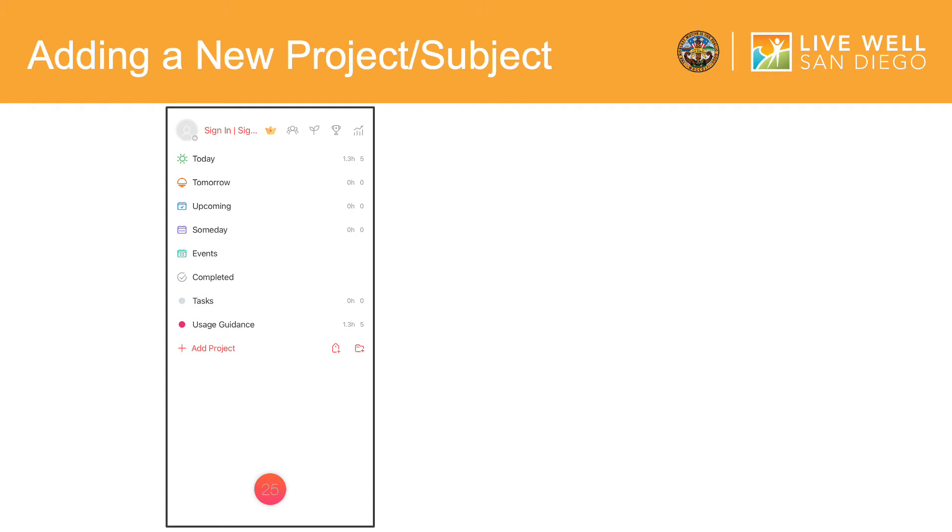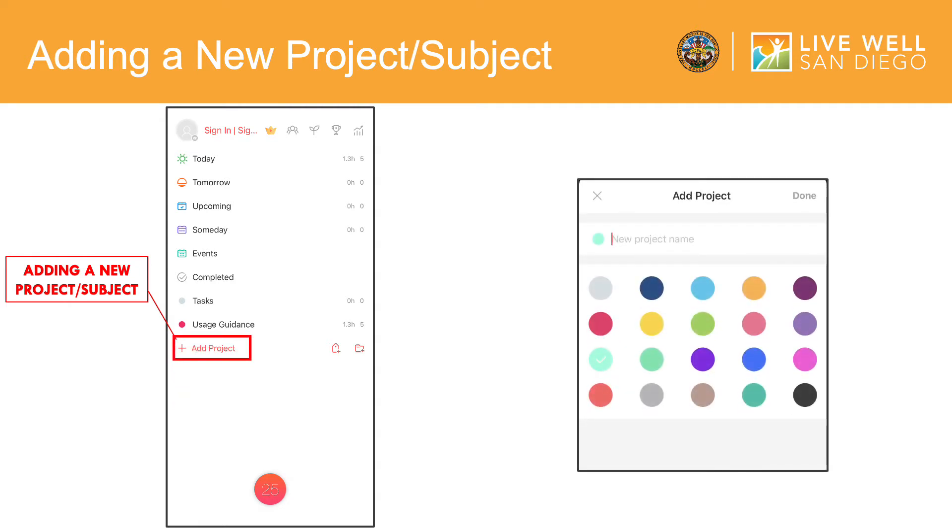First, we will go over categorizing your tasks by adding a new project or subject. On the main screen, click on Add Project and type in the subject or category of your choice where it says New Project Name, and assign a color. Project choices can be school subjects, gardening, cleaning, or self-care. You can do these steps multiple times if you would like to add multiple categories or subjects.